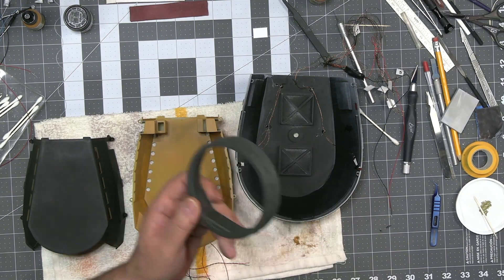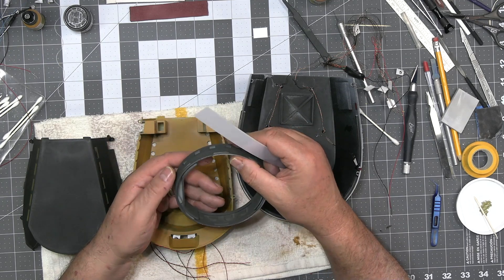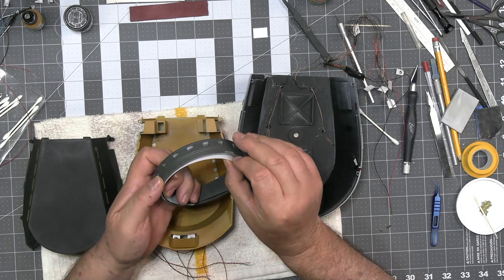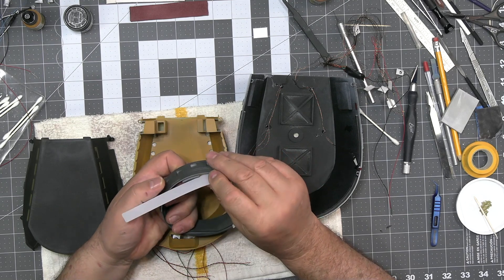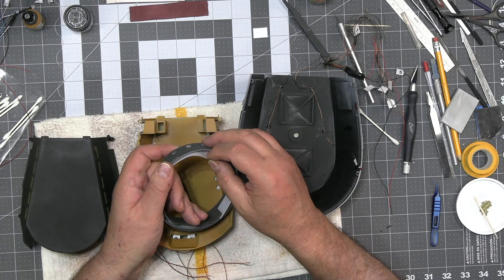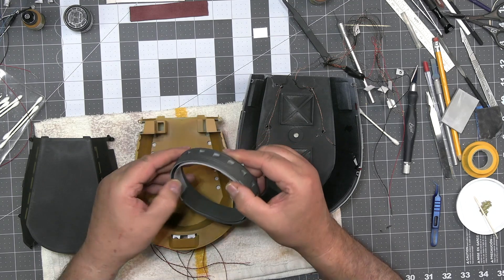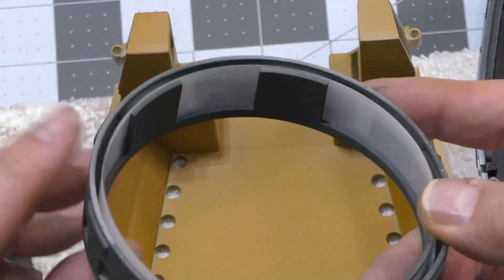I've got my diffusion strip which comes with the kit, and it sits down in this hole. I've pre-tested this — it drops down behind and inside this beautifully printed piece. You get this really clean, very finished looking piece, and I just couldn't be happier with that.